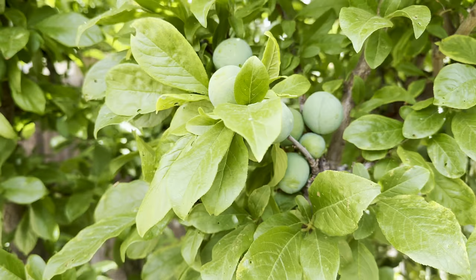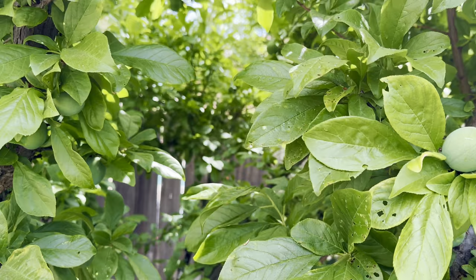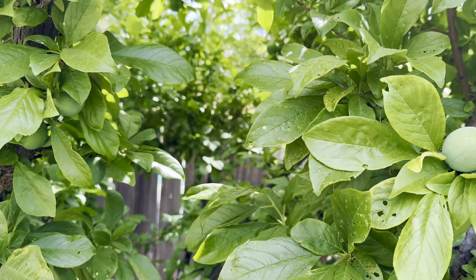So this is my dapple dandy pluot. You see how much fruit it's going to give? This is an extremely delicious and productive pluot fruit tree — very delicious. You can see how much more over there.